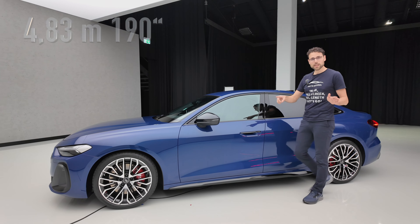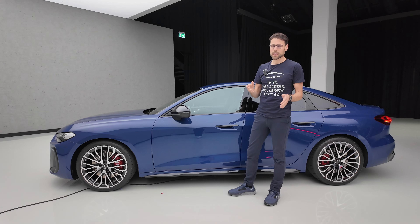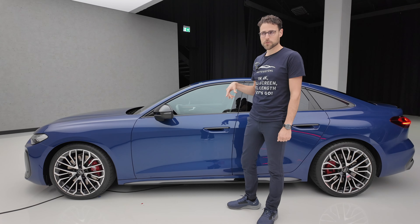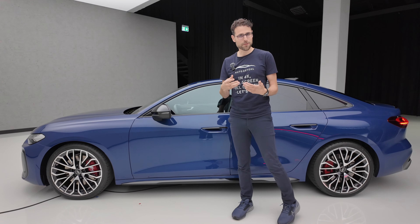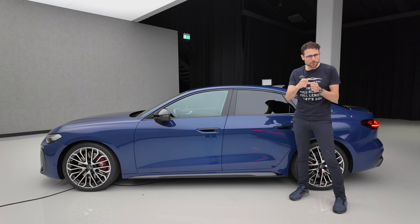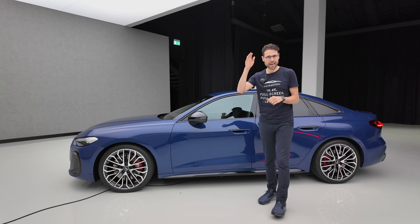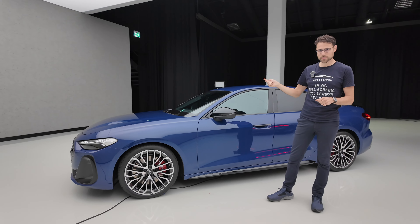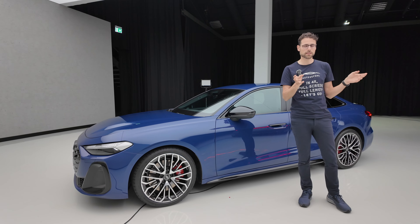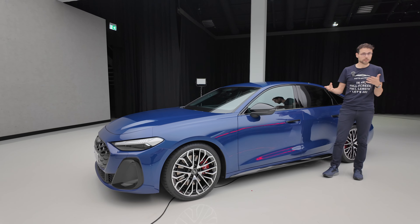4 meters 83, or 190 inches, is the length — 7 centimeters or 3 inches longer than the predecessor A4. Because for Audi, this is the successor of the A4, but at the same time it's also the successor of the A5. They want to rearrange their portfolio, and the logic is that uneven numbers are the combustion engines now and even numbers are the electric models. That's why an A4 and A6 is an EV at Audi now, and an A5 and A7 would be the combustion engine.